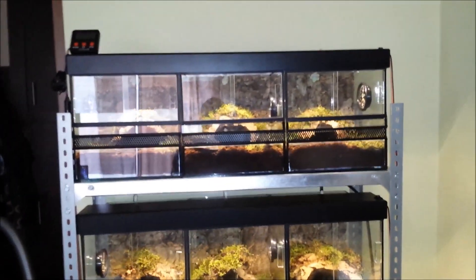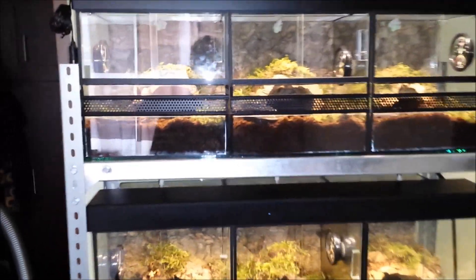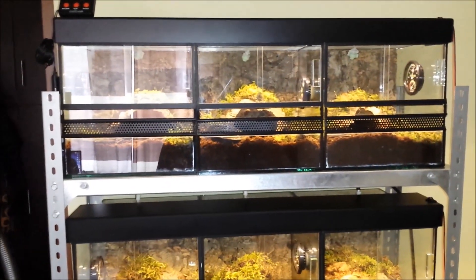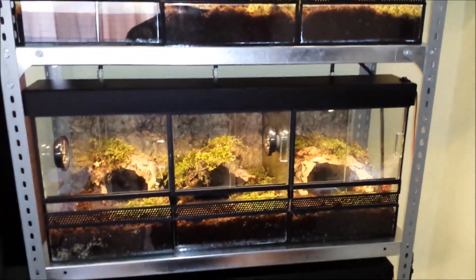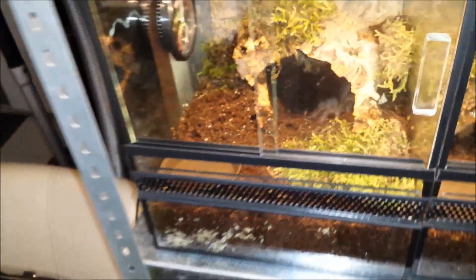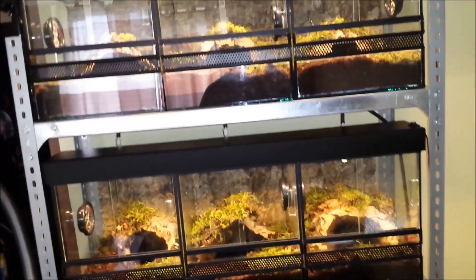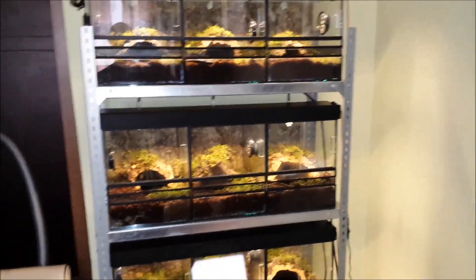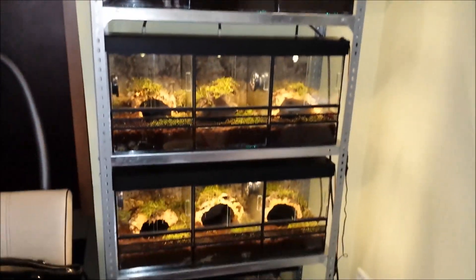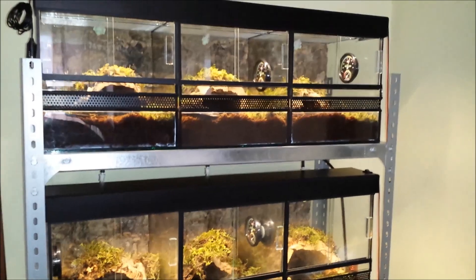Obviously my goal is to breed these species, and I think the first step is to give them the best environment we can. In our case: good temperature, good humidity, enough food, and a big water dish — that's essential. The light is just a normal LED light; I'm not using it all the time, it's just for display. This is a remote control — I control the light and the misting system with it. It's automatic.